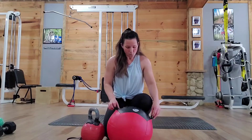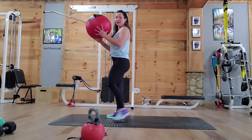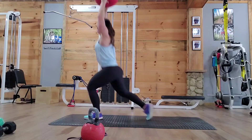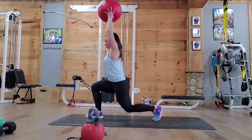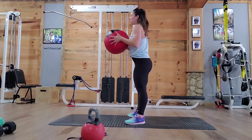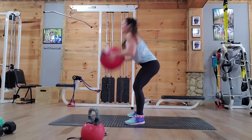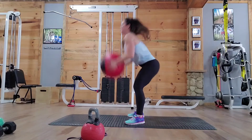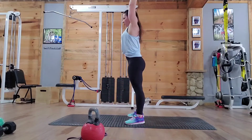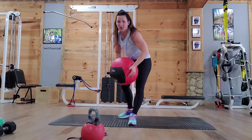So with that being said, for the reverse lunges overhead, grab your medicine ball, hold it straight up, and go into a reverse lunge — you're going to do 20 reps. Then you're going to go straight into potatoes: holding your ball, knee slightly bent, then over at the waist, ball towards the ground, then overhead, just like this. So it's down, straight overhead, and you're going to do 15 of those.